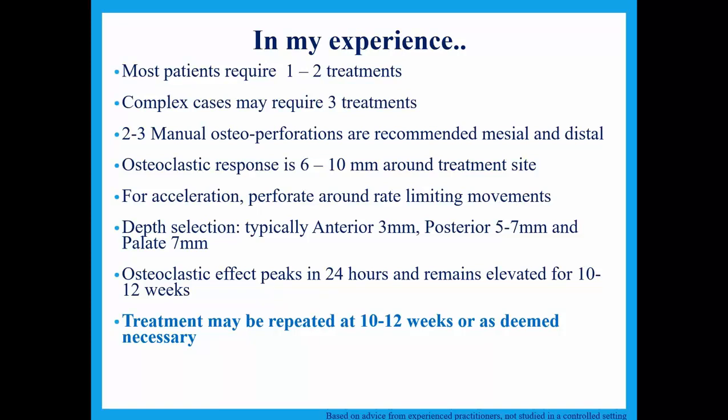When you're doing the perforations, the osteoclastic response is 6 to 10 millimeters around that treatment site. From the site you're perforating, 6 to 10 millimeters really covers almost a three-tooth range. The good news is that you really don't have to do in between every single tooth. Obviously we're trying to perforate where there's bone and not where the roots are. If we can't get a perforation because of root proximity, sinus, blood vessels, or nerves, it's okay — every other interproximal site works beautifully. If you can get to 12, maybe 15 sites in an arch, you can get great tooth movement.